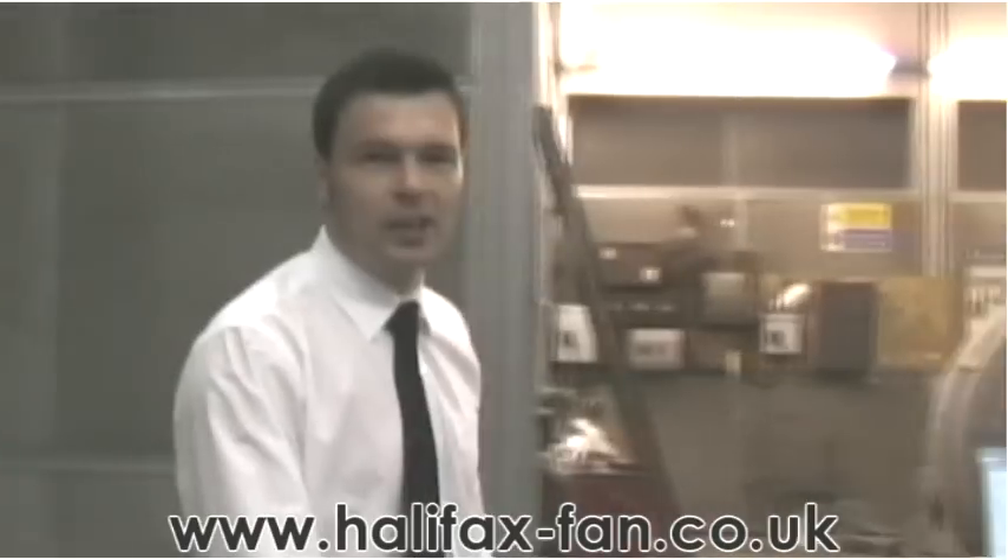We're in the test area here at Halifax Fan. Joining me is Dr Ian Parker, who'll be taking us through the performance test today.